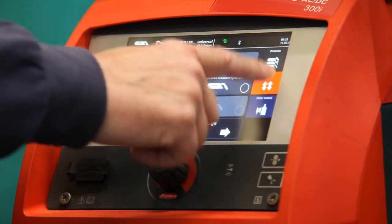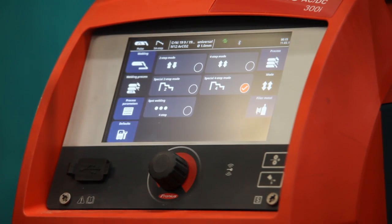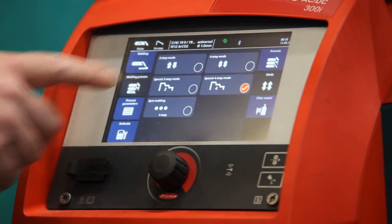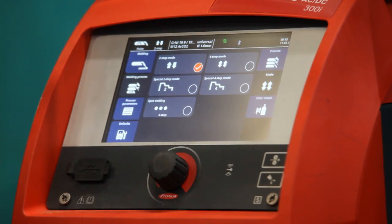Next thing I'll do is select the trigger mode, which is to do with how the actual trigger behaves — whether it goes on and off, gets latched, or has a hot start and cold finish for crater fill and starting the weld up. In this case I'll go from a hot start to a two-step mode, which is simply on and off trigger.